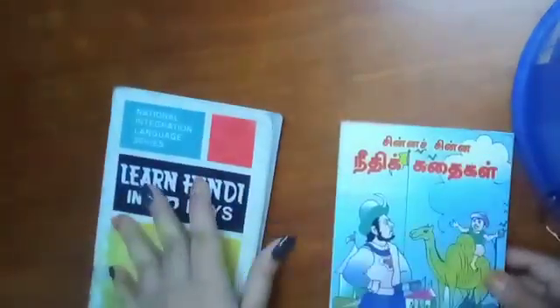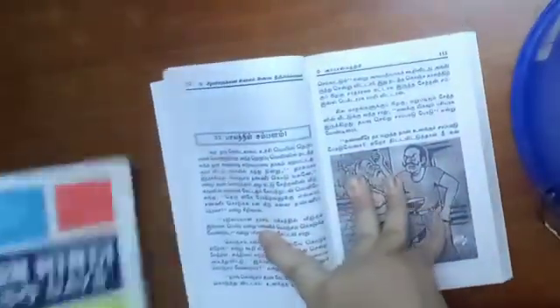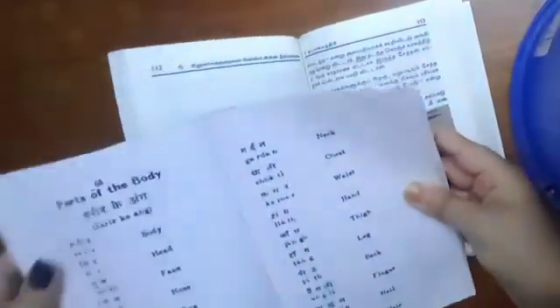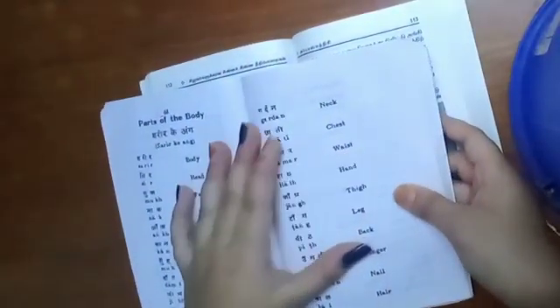Instructions: overlap the pages of each book. Take the middle page of one book, then take the middle page of the second book, and keep the second book below the first book.